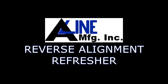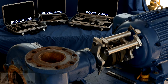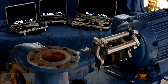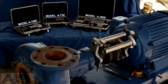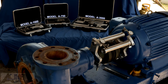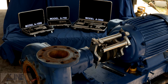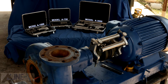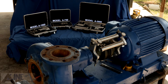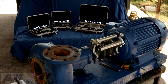This is a quick review of the graphical procedure of reverse alignment. Knowing how to graph plot can give you a visual image of how the shafts are positioned. This can be helpful when having problems with thermal movement, pipe strain, or settling foundations. This video is designed for those that are familiar with reverse alignment but have not performed the alignment recently and perhaps need a refresher course. Let's begin.